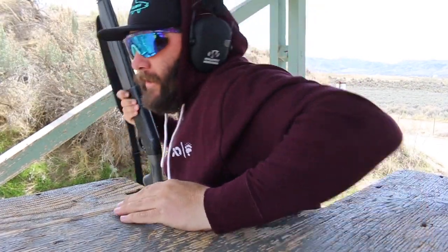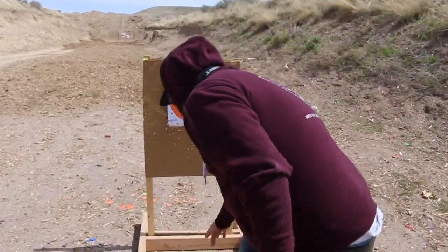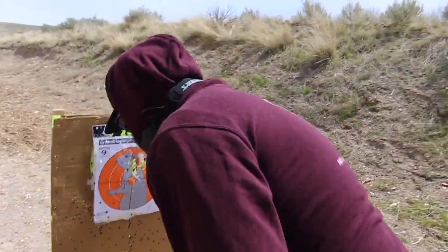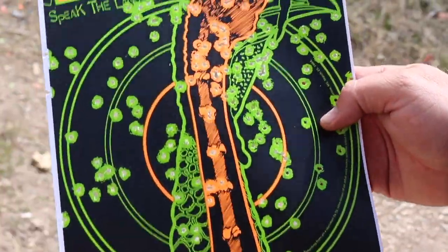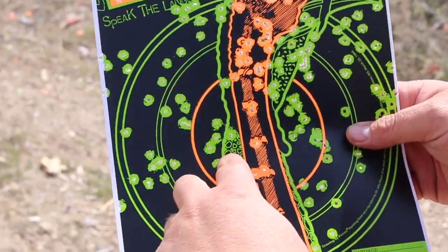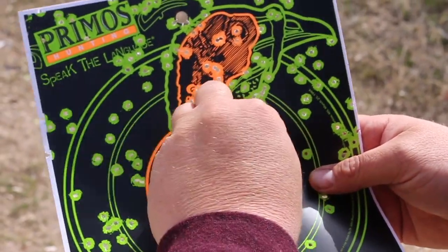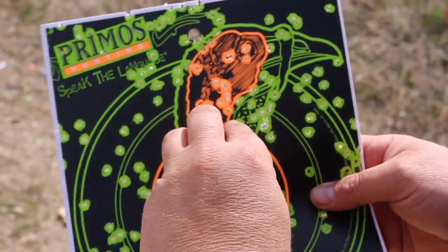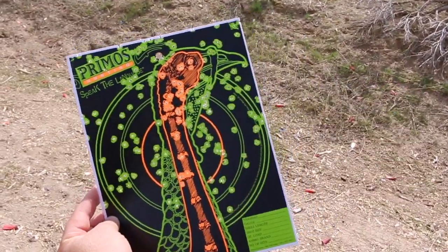Once again, dead turkey — it hit so hard it knocked the target right off the stand. Turned it into a gopher. Pretty much the same. The only difference with this one is it doesn't seem like there's a center where the majority of the pellets hit — it's pretty spread out at that range. But once again, dead turkey.